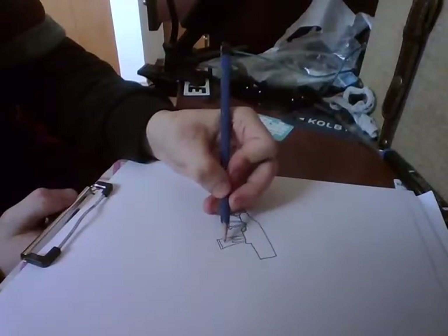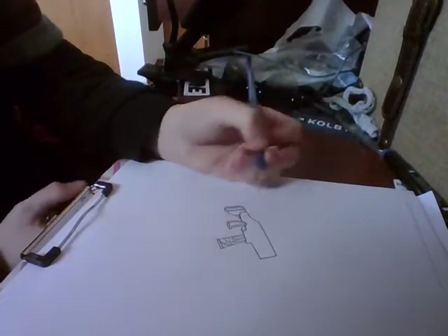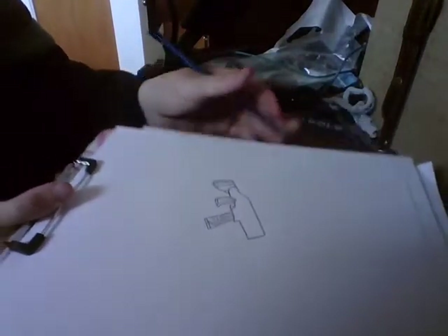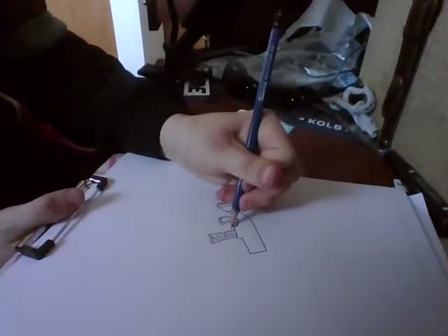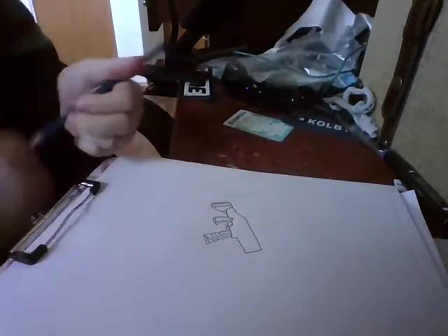And then right here you can make some other designs, just to make it look cool. Just draw some lines here just to make it look compact, like this.